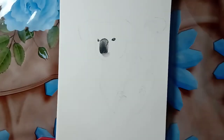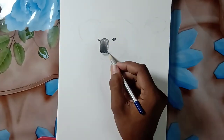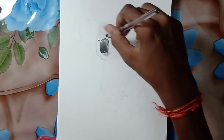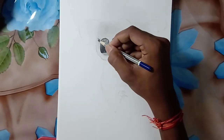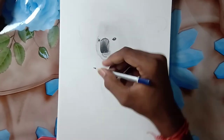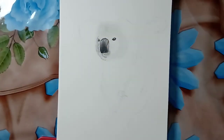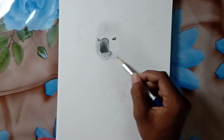Now I'm going to draw the fur — it's the most interesting and also the most time-consuming part. First, fill it with a basic layer using an HB pencil, then use a brush for blending, and mark each and every stroke for individual hairs. It's a slow process, so I'm going to time-lapse it to avoid making the video too long.